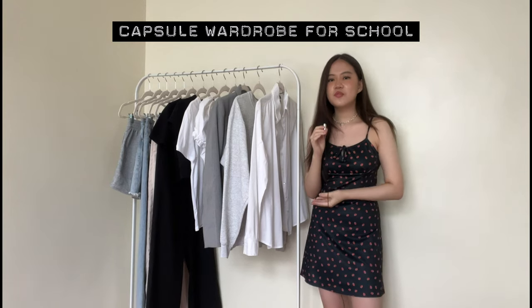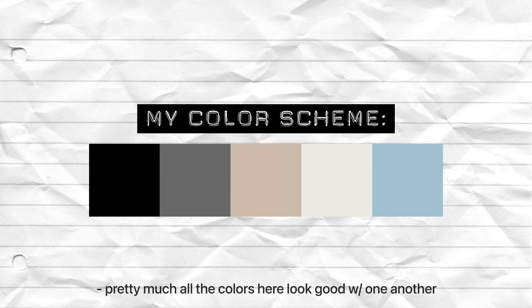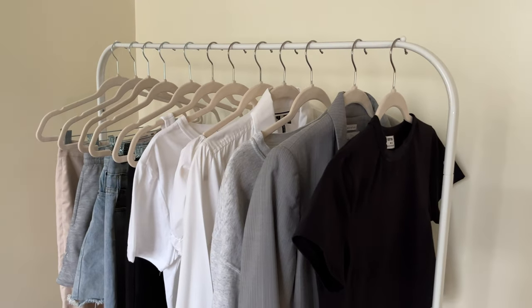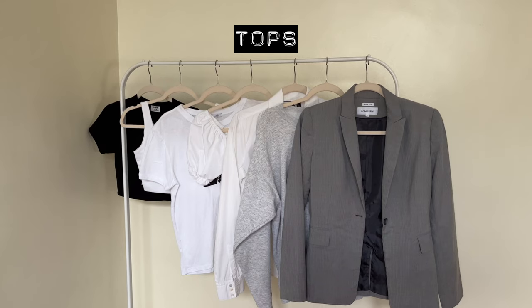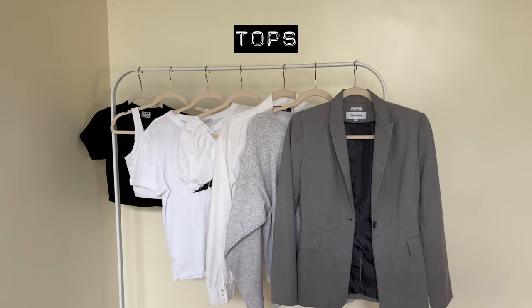Capsule wardrobes don't really have to be all neutrals. I just made this all neutrals because I feel like the key to a really efficient capsule wardrobe is to make almost every piece match each other. I'm just going to be going over each of the pieces, starting with the tops. I put more tops than bottoms because tops also include outerwear like blazers.